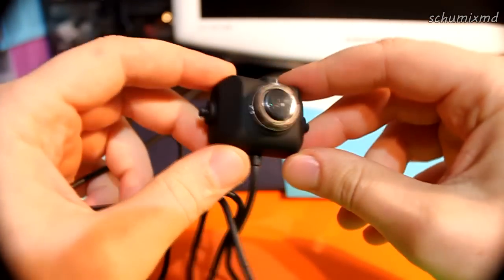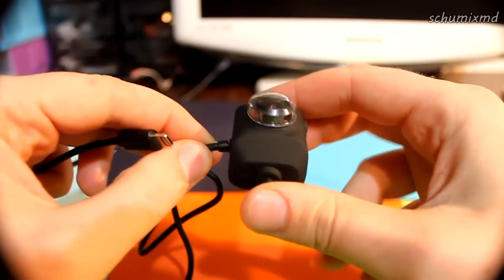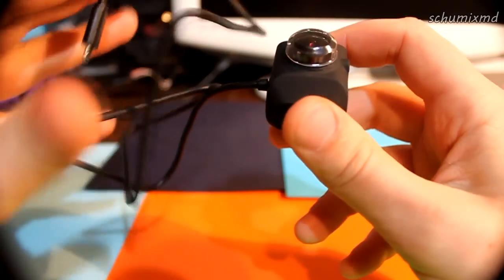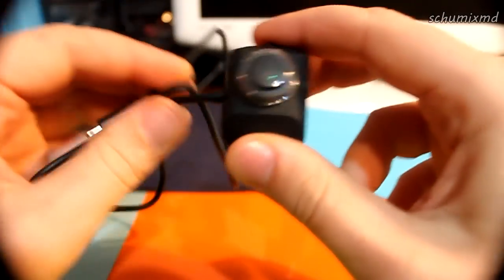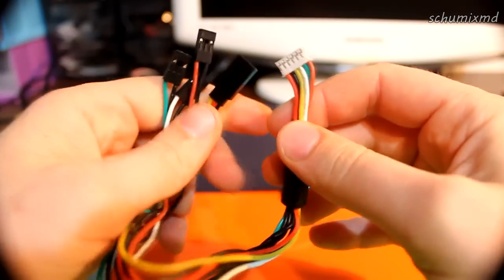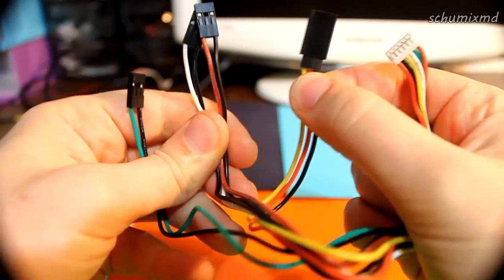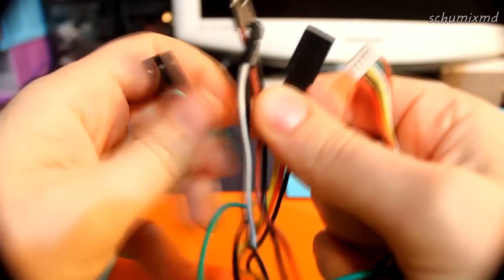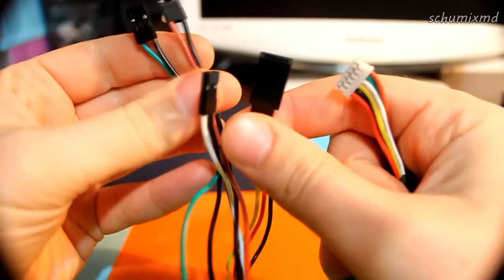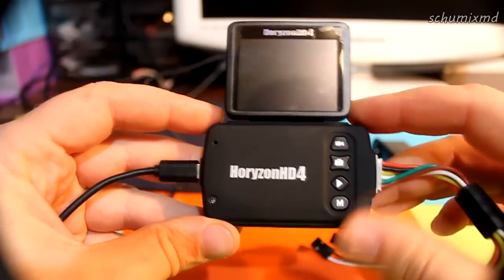Another cool feature is that the camera sensor is claimed to be waterproof. So with the 80 centimeter extension you can mount it on a pole and put it in the water. The cable has four connectors: one for power and video out, another for audio out, and two for triggering video recording and photo.